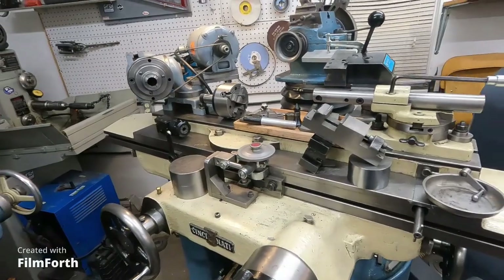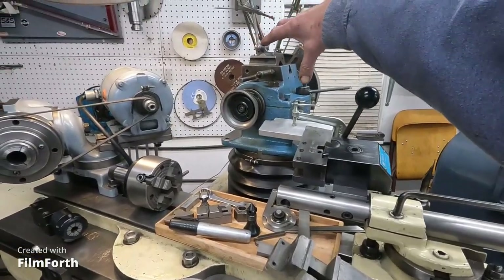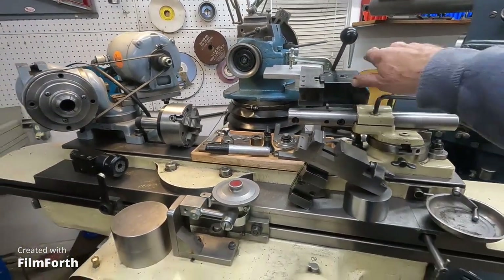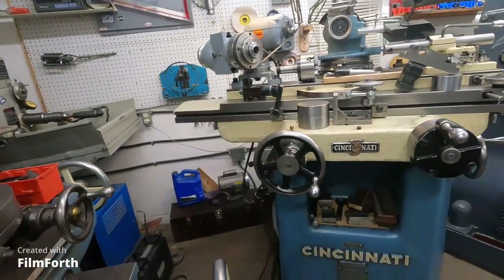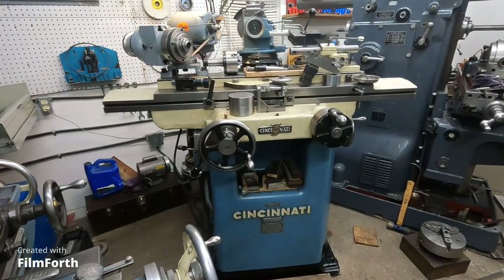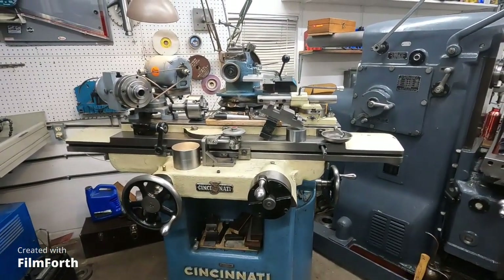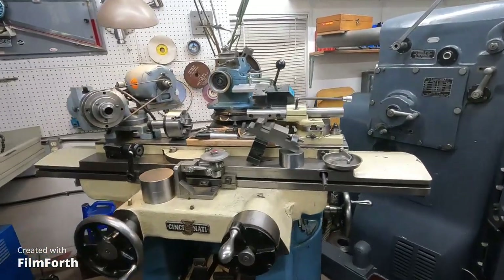You can grind absolutely any shape on it. Now this older one does not have a tilt head, so I can hook a tool post grinder up on top and use it for internal grinding and things like that. This thing is absolutely versatile - really nice. It is the heart of my shop. Sharp tools - what's not to like? And you can get around supply chain problems: if you can't buy the inserts you're looking for, you just grind the shape you want and get it done.